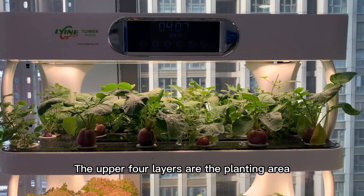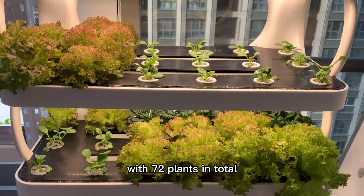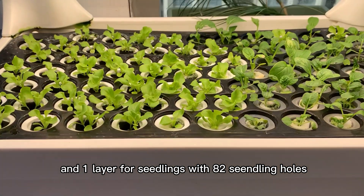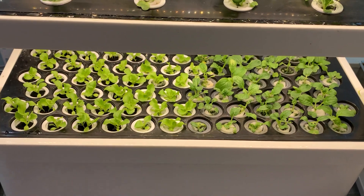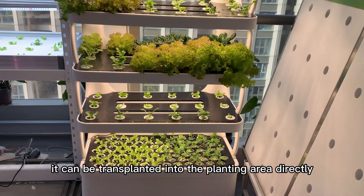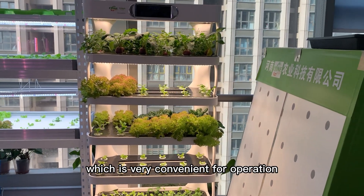The upper four layers are the planting area with 72 plants in total, and one layer for seedlings with 82 seedling holes. When the seeds germinate and grow into small seedlings, they can be transplanted into the planting area directly, which is very convenient for operation.